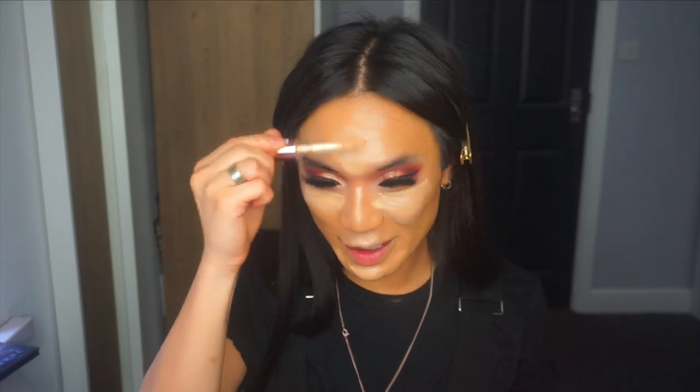My everyday concealer is still the Revolution Super Size concealer — I use C7. I'm kind of running out but thank god I have backups. I've got Tarte Shape Tape but it feels so heavy; this one is so much lighter and easier to blend. I just like this concealer a lot more.